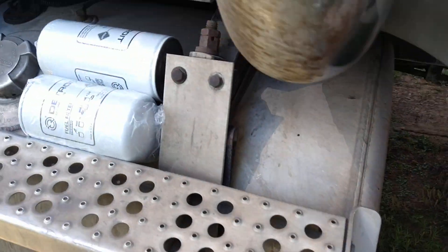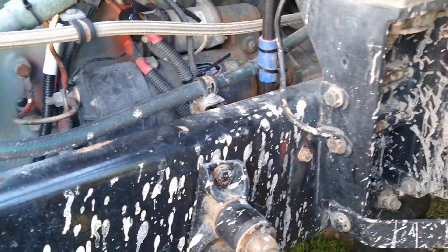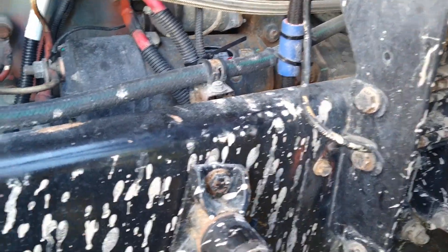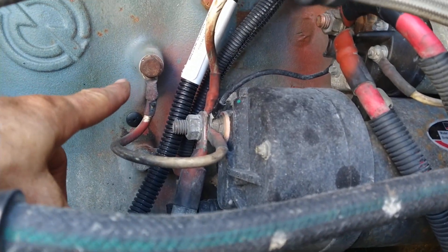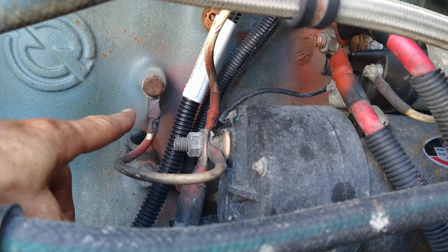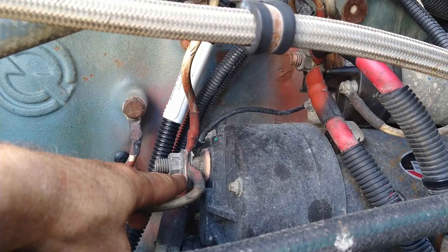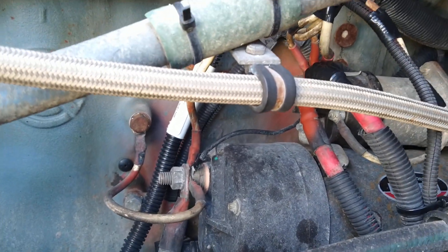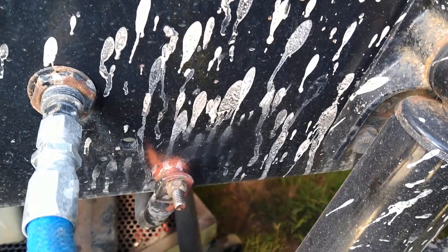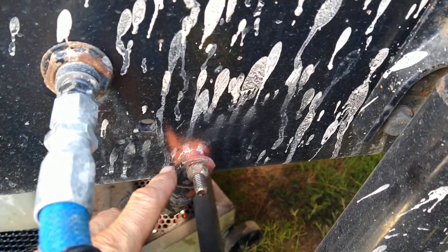It'll also cause issues even with old vehicles that don't have electronics. Over here, we took that ground connection off before, cleaned it up, replaced it, and put it back — cleaning all the negative connections on the starter. The other end of this was rusty, so it's now cleaned up.